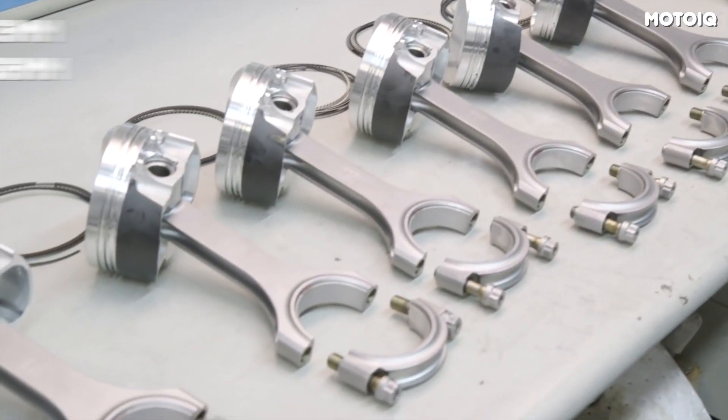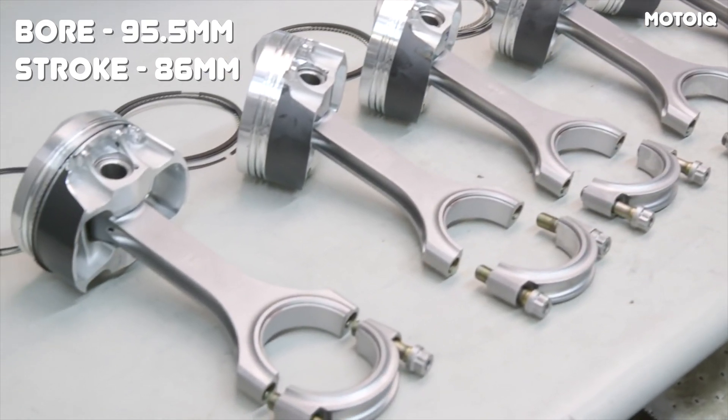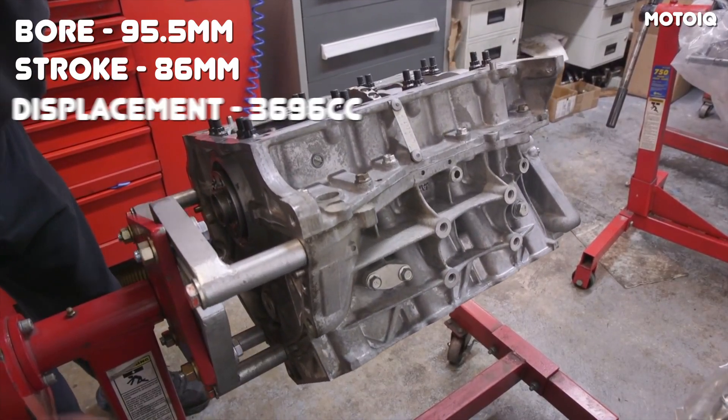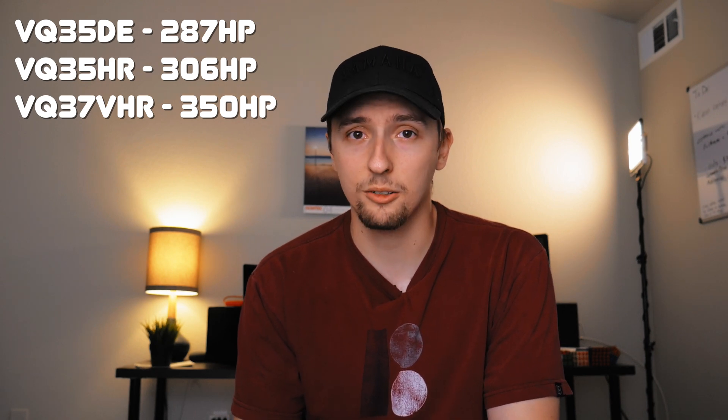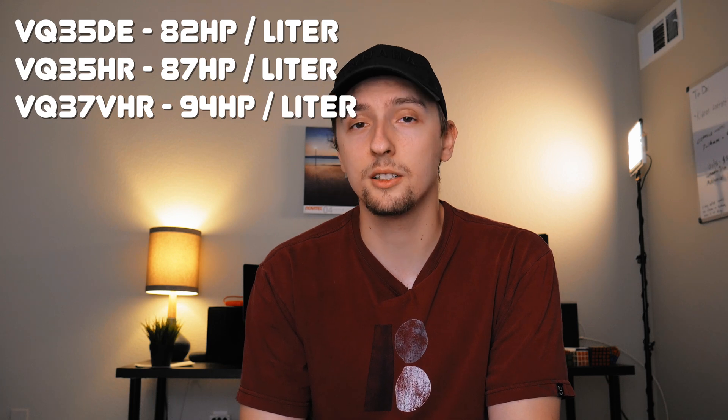Bore for the VQ37 VHR measures at 95.5 millimeters and stroke at 86 millimeters. This puts total displacement at 3,696 cc's or 3.7 liters, which is where the 37 of VQ37 comes from. Power output ranges from 330 to 350 horsepower depending on the model. For reference, the VQ35 HR before it came with 306 horsepower in its final version, representing a maximum power increase of 44 horsepower while Nissan only increased displacement by 0.2 liters — a testament to how efficient the VQ37 VHR is.